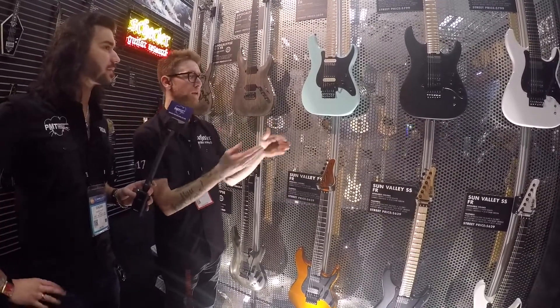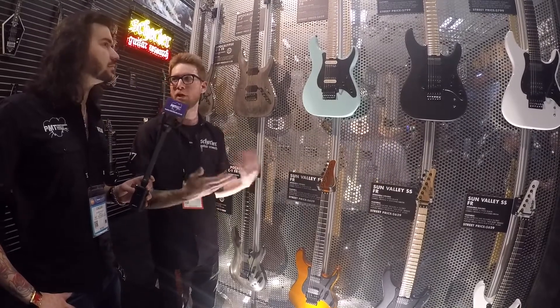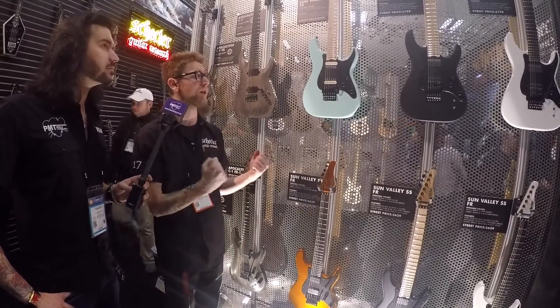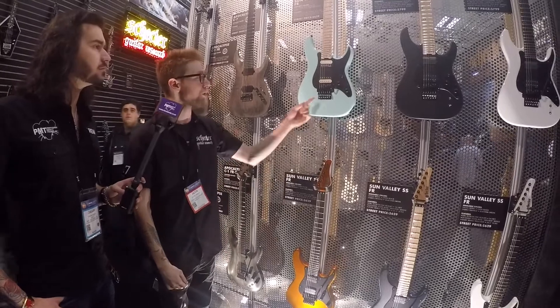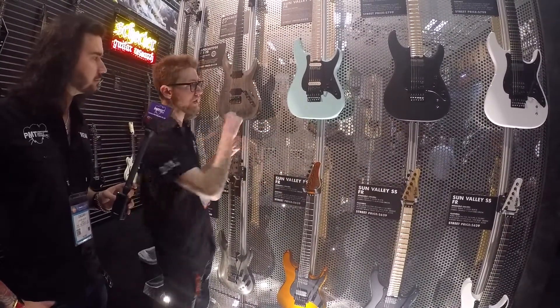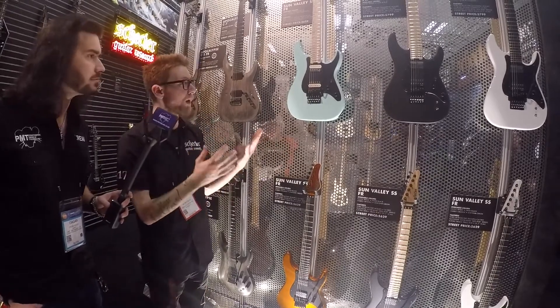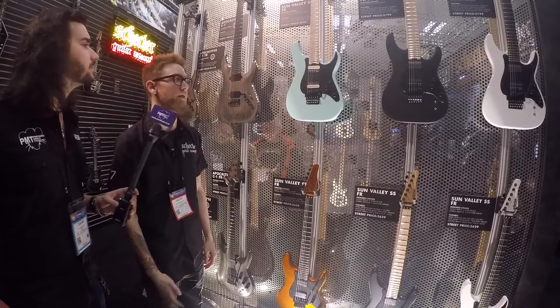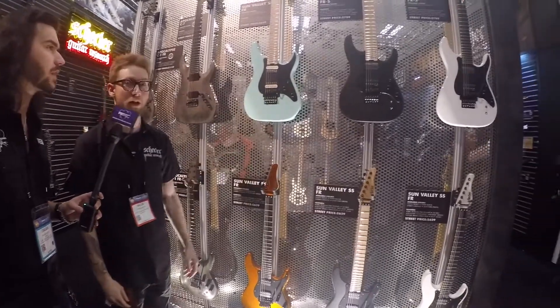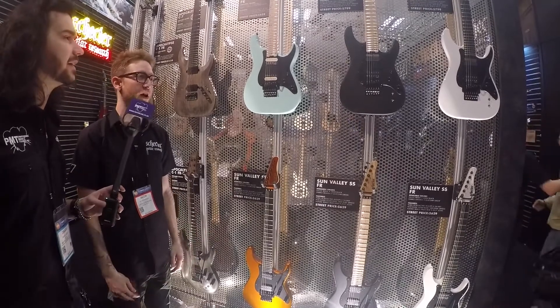They're passive pickups but they have preamps in them, which cut out that mid-range bump associated with muddiness, so you get a powerful, clear tone. The Floyd Rose Special we have here is something we did with Floyd Rose — it has the stainless steel components and the push-in arm of the 1500, but at a more reasonable price. We're also doing a Sustainiac version of that as well — they're so much fun.